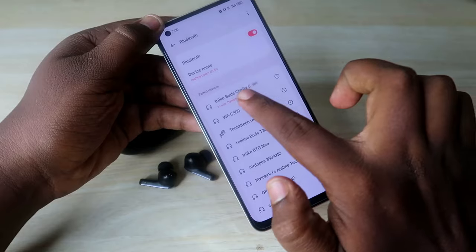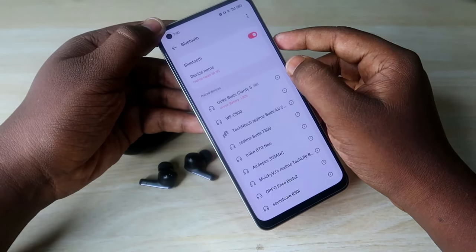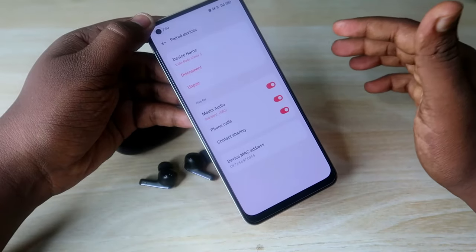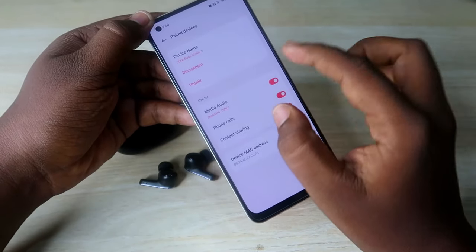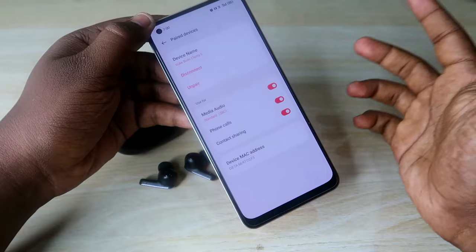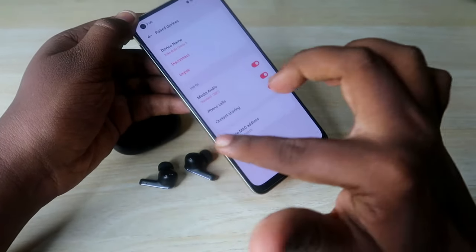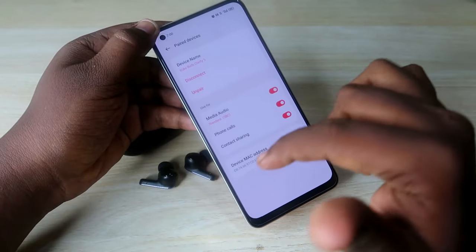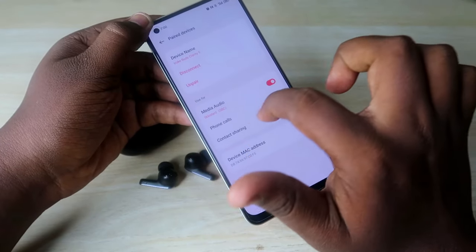If you face an issue where you can't use the earbuds for calls, go to Bluetooth settings, find the True Buds Clarity 5, and click on the 'i' button or the right arrow (on Redmi smartphones). Ensure that the 'Phone Calls' option is enabled — if it is disabled, you can use the earbuds for media but not for calling.